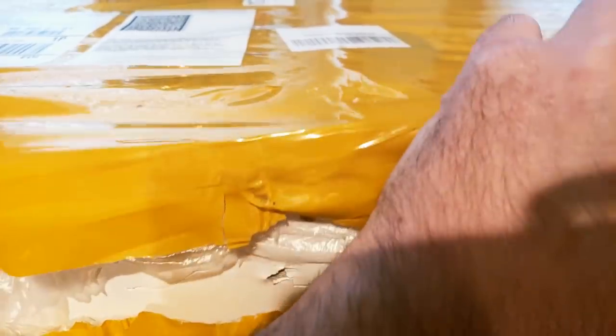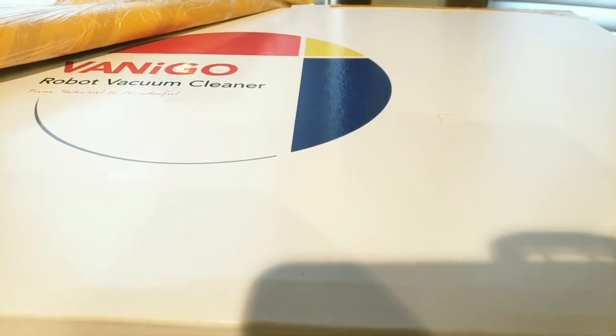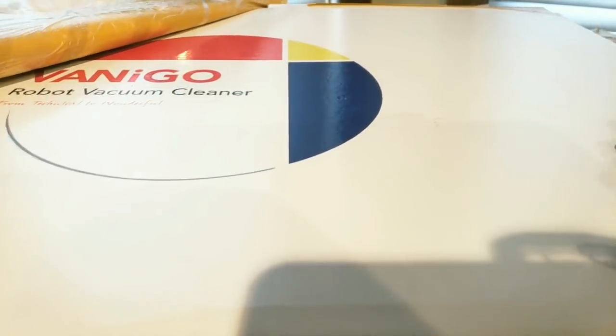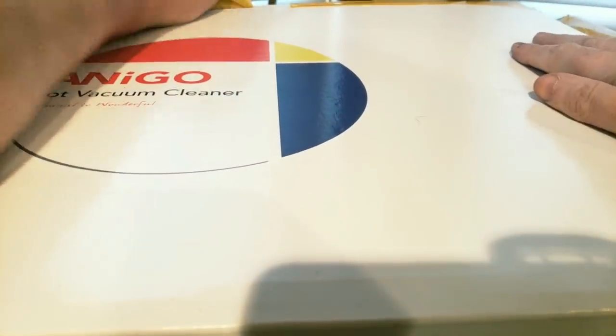I don't know if I got bit by a spider or what's going on, but sweet — it's a Vanigo robot vacuum cleaner! These are nice. This is brand new for them.